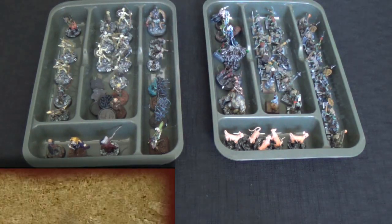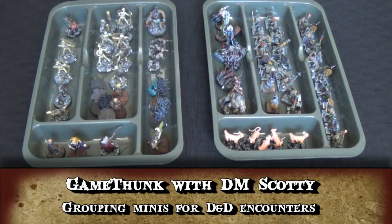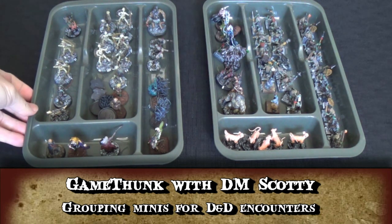Hey DM Crafters, today I want to talk about a nice little organizational technique I've discovered. You can see here I have minis and trays, and these trays are silverware trays.